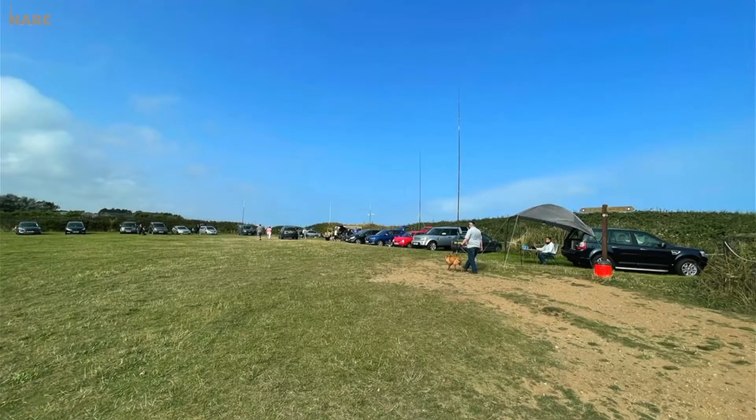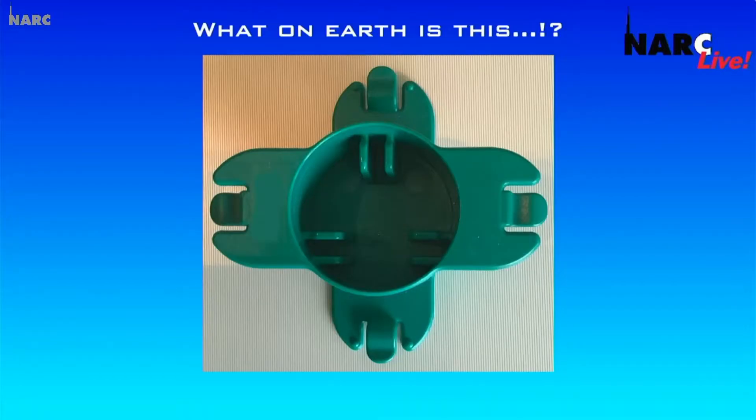On tonight's show, James and Lynn show us how they achieved those wonderful wildlife pictures from around their garden. They're waving because it proves it's live. We look back at some very sunny pictures from Radio by the Seaside last Sunday, and we find out what on earth is this?